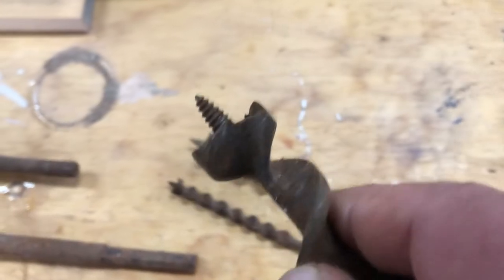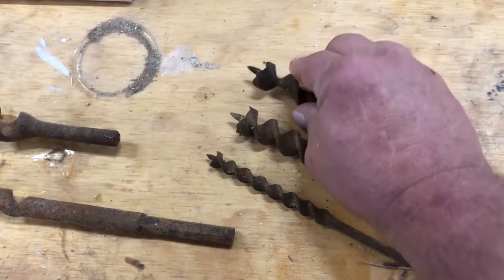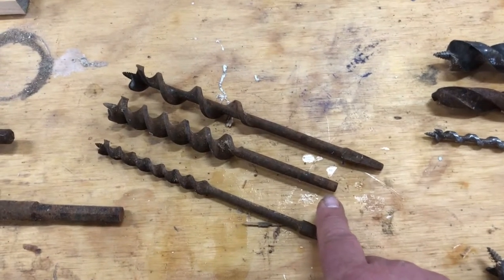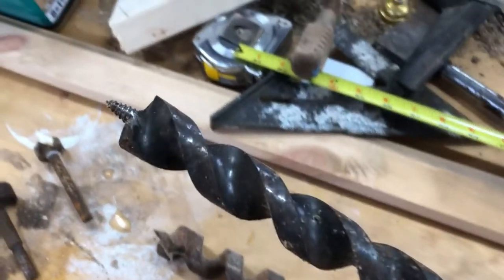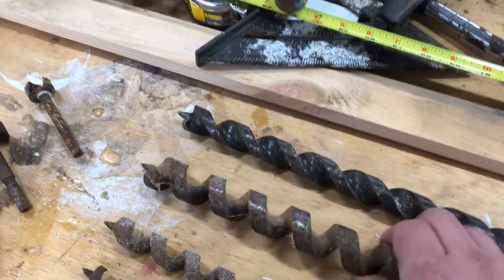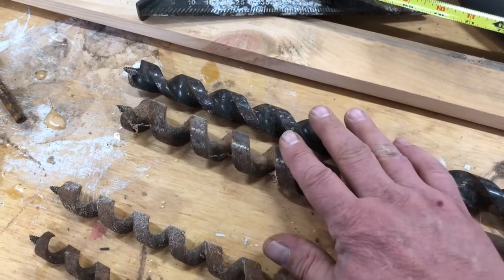Also notice this little edge on there - those little edges as they go around, they cut the fibers of the wood so that you get a cleaner hole and it doesn't just peel up and look terrible. You can get these in a tang or you can get them in a shank that will work in a modern day drill. These larger augers here are meant to get into larger timbers, and just like their little cousin, you have a double-cut double-twist and you have a single-cut single-twist, and you can kind of see how those two look in relationship to each other.